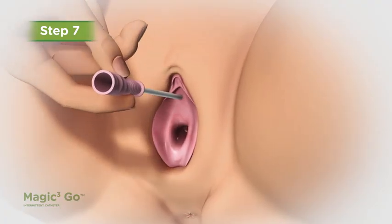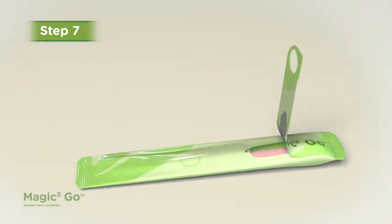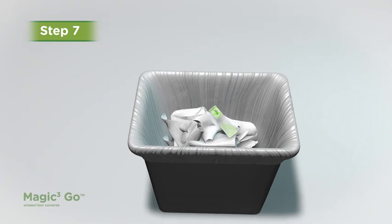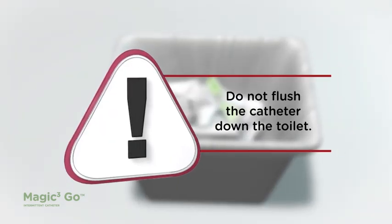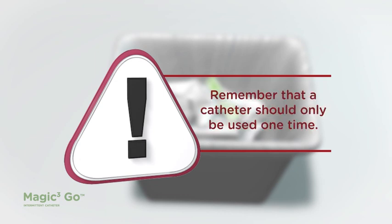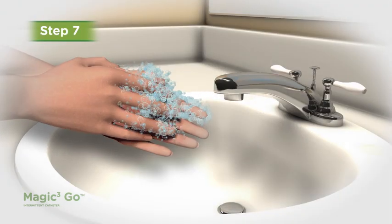Step 7. Finish removing your catheter. Place the catheter back into the resealable package and dispose of it and its packaging into a waste basket. Do not flush the catheter down the toilet. Remember that a catheter should only be used one time. Finally, wash your hands again with soap and water.